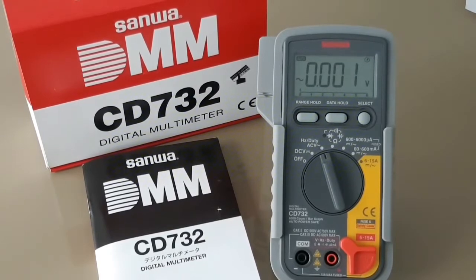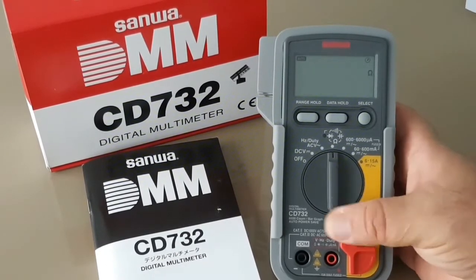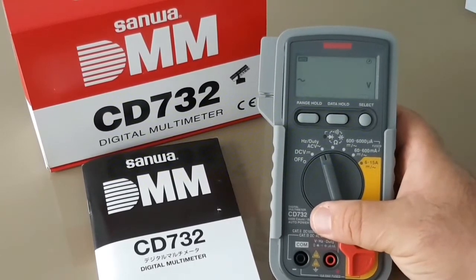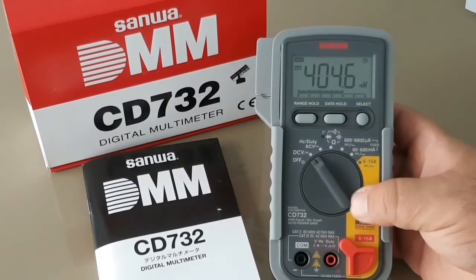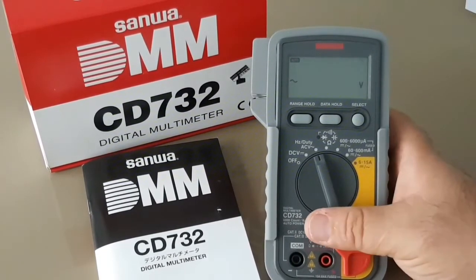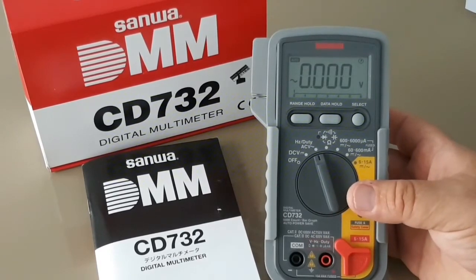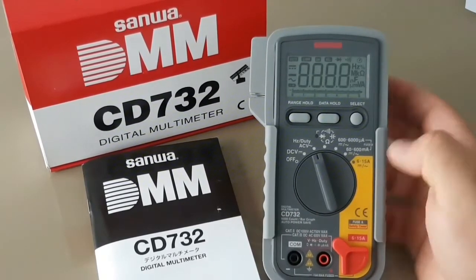The chipset utilized in this multimeter is the FS9922-DMM4 from Fortune Analog — the same IC used in the Vichy V99 and a host of other meters. It's a proven, capable, and reliable IC. Sanwa, as far as I know, doesn't R&D or make their own ICs; they leave that to third parties, unlike Hioki. Overall, this meter was approximately $120 US, about $150 Canadian, and I think it's a great piece of kit.